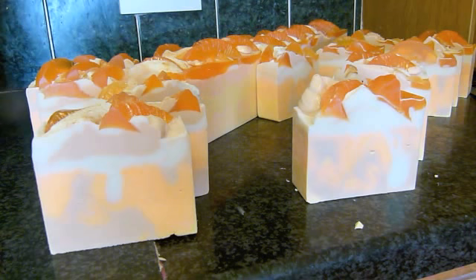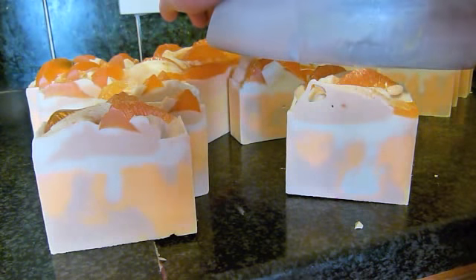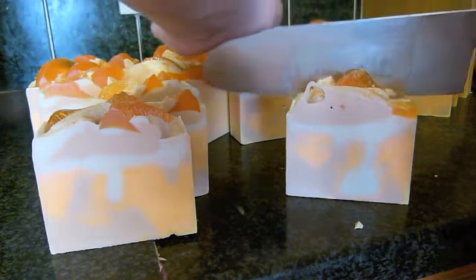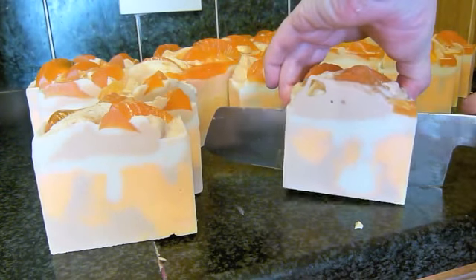Most of my slices are going to be very similar now that I'm making them all in these long loaves.